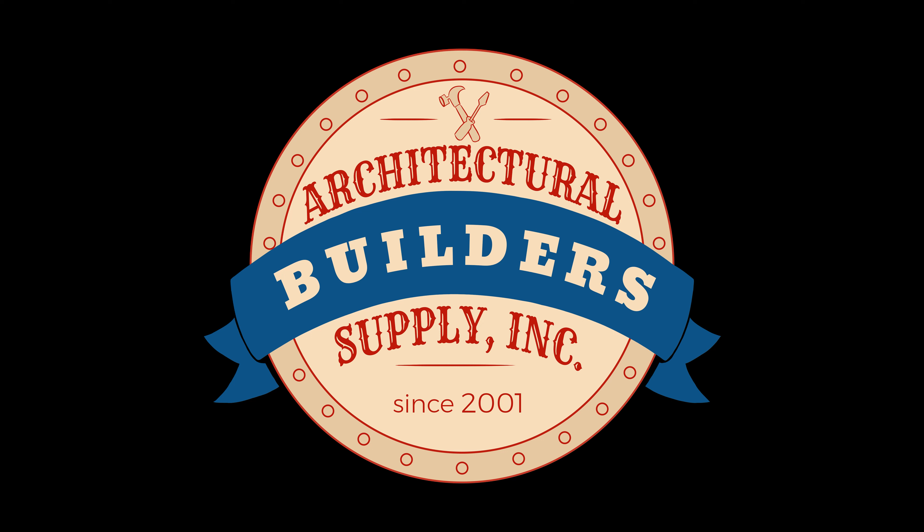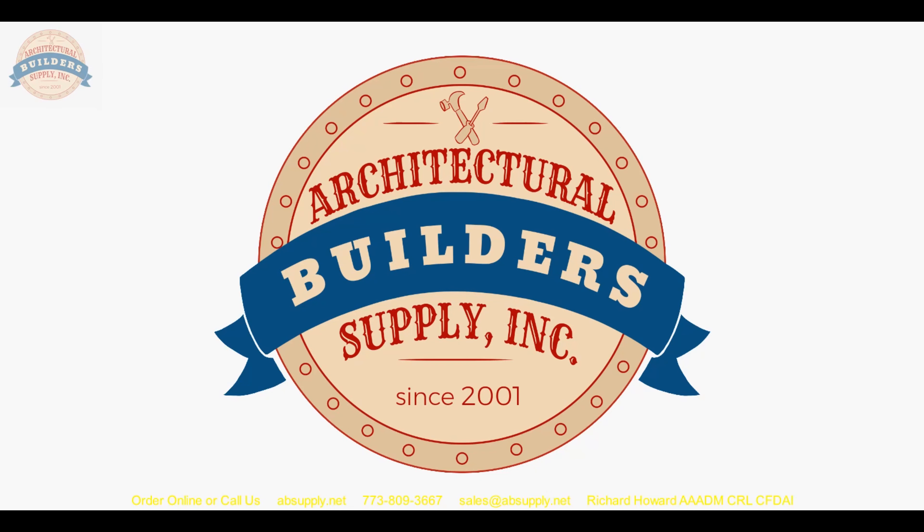Architectural Builders Supply hopes you have enjoyed this program. Again, thank you for watching. If you've enjoyed this video, please click thumbs up, subscribe, and maybe even send the video to someone that you know. Thank you.